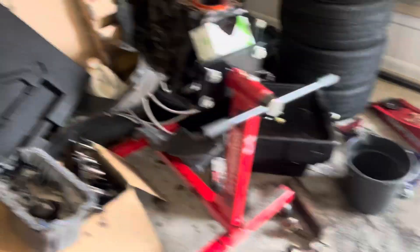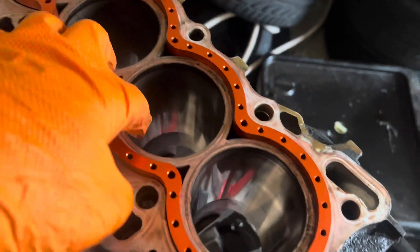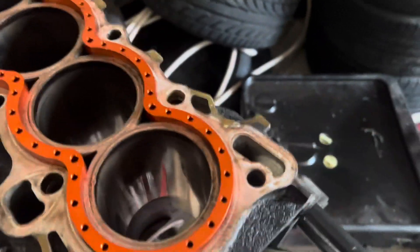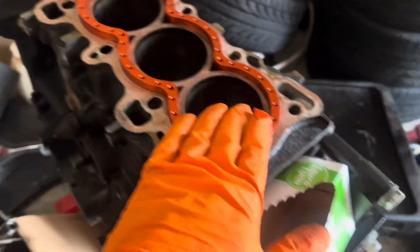I've got an Innovate AFR gauge for more accurate readings, and a GlowShift boost gauge. The block is right here, torn apart, with a VMS block guard installed. I ordered a honing tool to hone the block so I can install the pistons. The biggest step was sending the head off to the machine shop, and I did that — gotta go pick it up tomorrow.